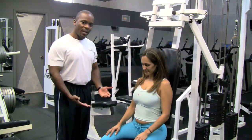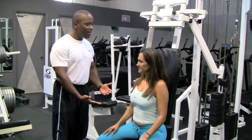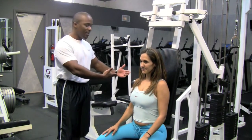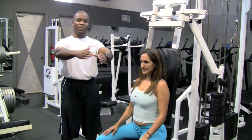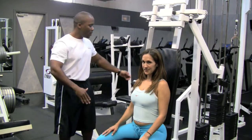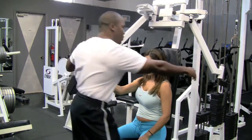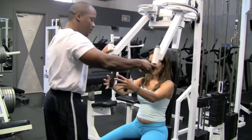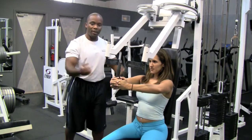The first thing with this particular exercise is that she has to make sure that the seat level is correct, and then when she makes the press in the front, her arms are parallel to the ground. The most important thing is that her arms are parallel.